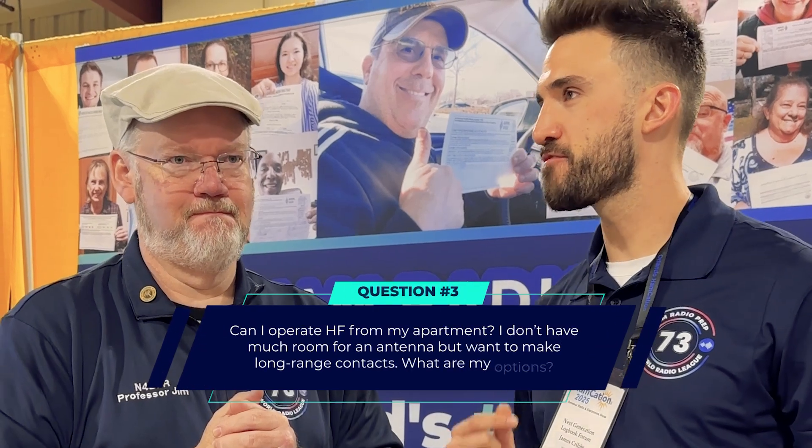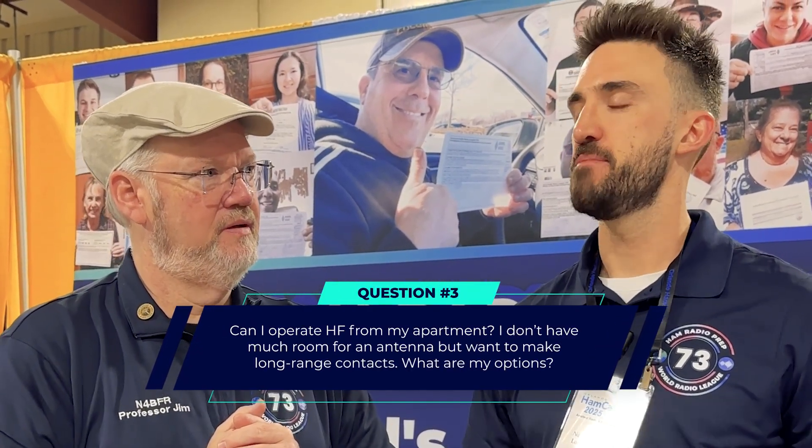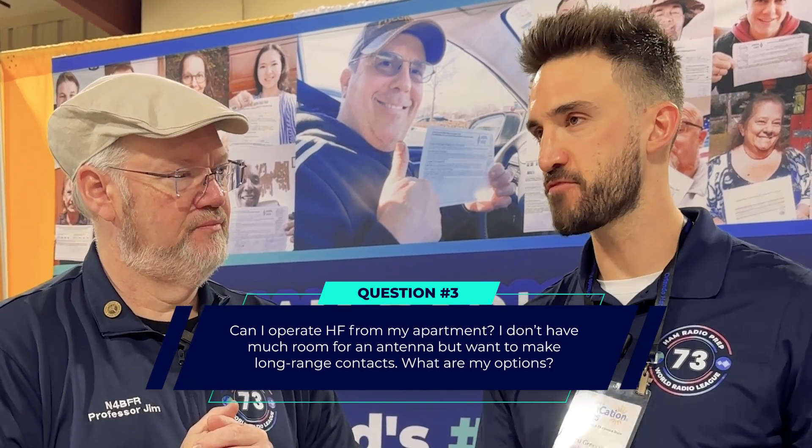Next question, and we get this one a lot: Can I do HF from my apartment? I don't have a big space for an antenna — maybe I'm in an apartment area but I want to get on HF for the high frequency long range contacts. What do I do, Professor? You can do things like a vertical antenna off your balcony — I've done that when I was in a condo, so that could be a good way to do it. I've also heard of people stringing up dipoles around their room or up in the attic if they have access. The thing you need to watch out for if you're in an apartment or condo scenario is RF exposure. Read up on how close you can have an HF antenna to other people so you're not incidentally exposing them to harmful HF radiation.